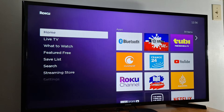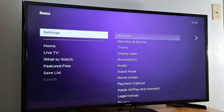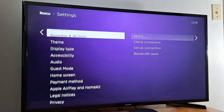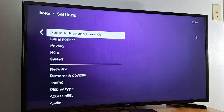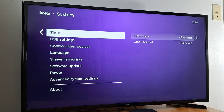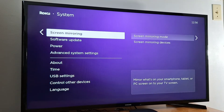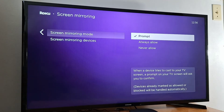Once your phone and Roku are connected to the same Wi-Fi connection, go to Settings in your Roku TV, then scroll down to System and enable screen mirroring. Press Screen Mirroring.